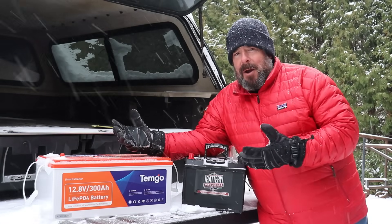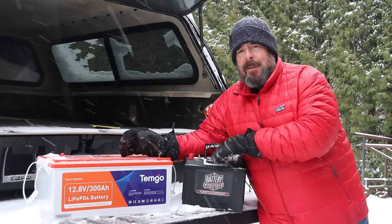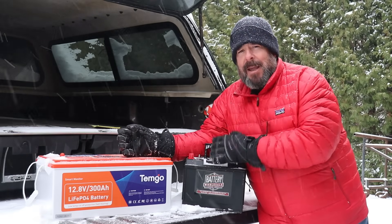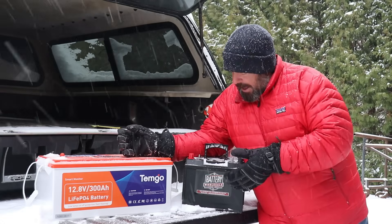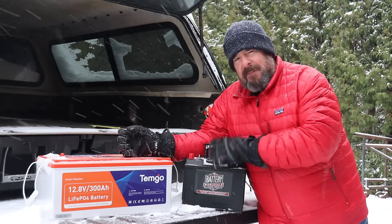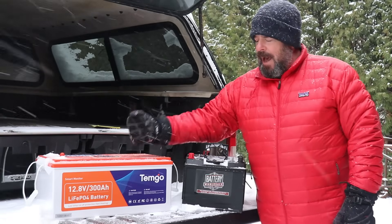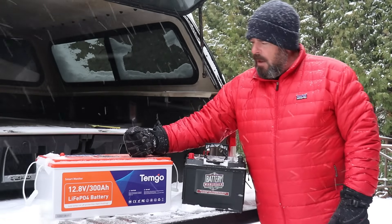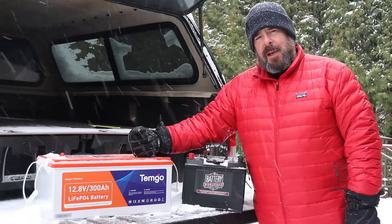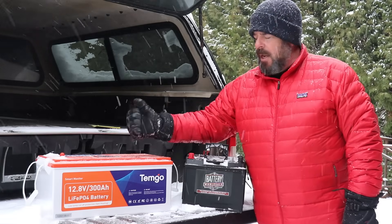Our kids just recently bought an RV — a shiny RV sitting in our driveway. This is the battery that was included with it: a regular lead acid battery at 50 amp hours, and I'm sure it's very low quality. At 50 amp hours, you would need six of these to add up to the same power as this one.